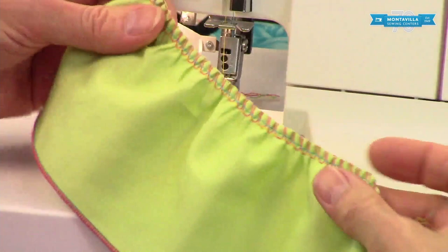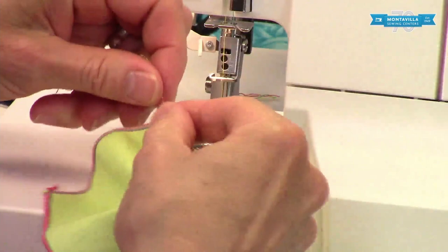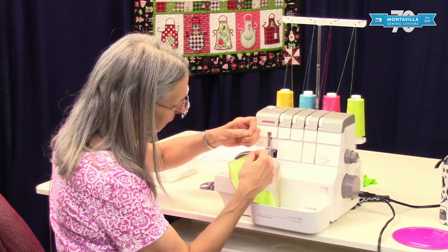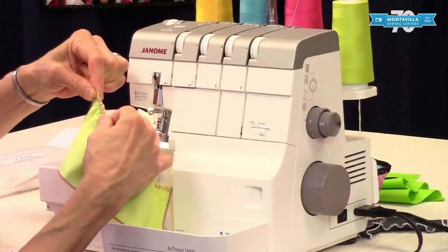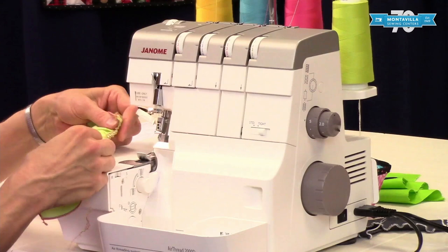There we go. And there's our nice ruffle. Now to put this onto another piece of fabric, you want to take your needle threads — and your needle threads are going to be those short threads. Grab a hold of those, and you can pull this as tight as you need to fit it onto another piece of fabric to attach the ruffle.